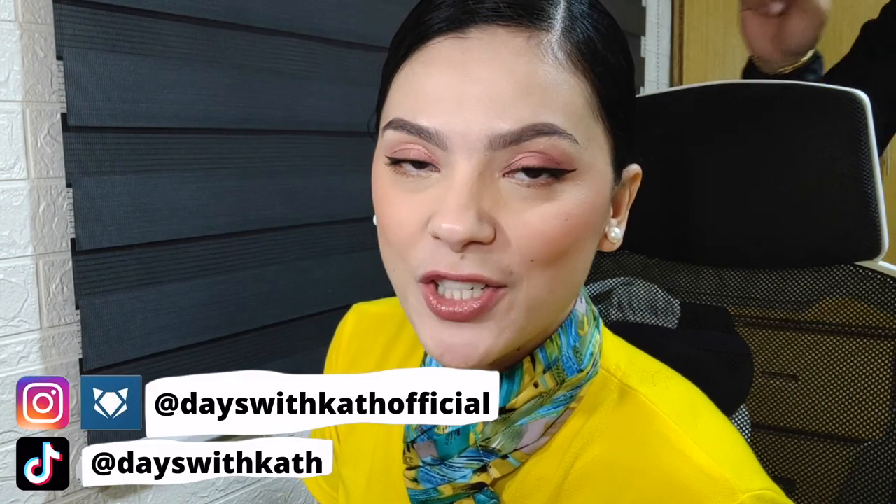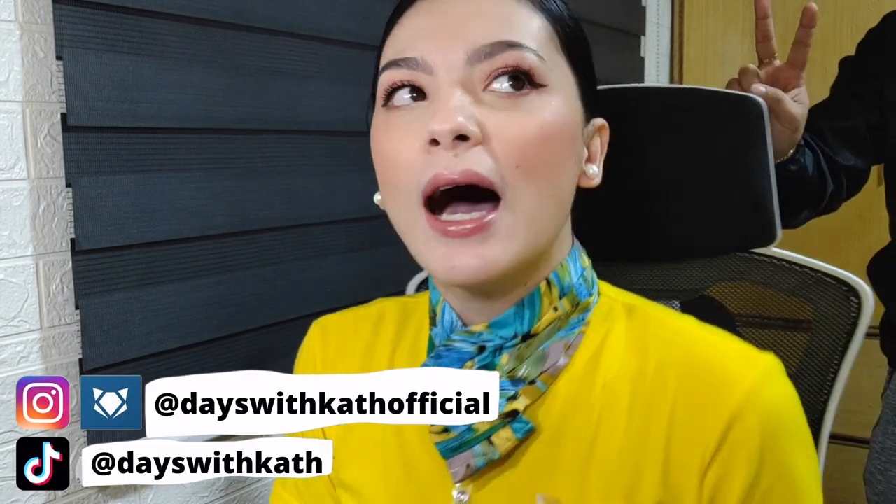Hi guys and welcome back to my channel. On today's video, I'll be sharing with you how I go from this to this. Today I'll be doing four legs — flying to Katiklan first, back to Manila, then to Tacloban, and then back to Manila again. So let's see if this makeup is gonna stand the test of time. If you're interested in how I managed to achieve this look for today, just keep on watching.